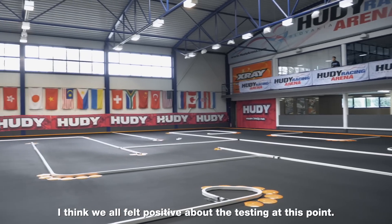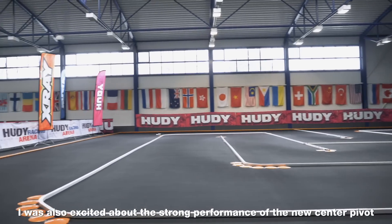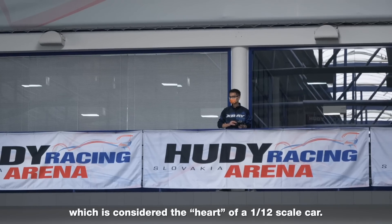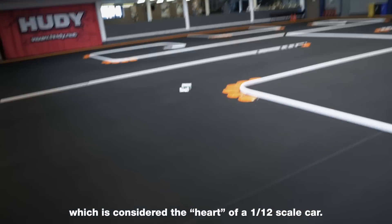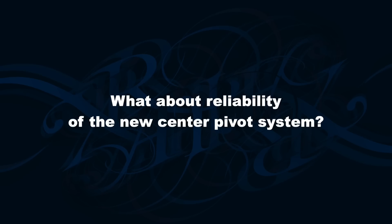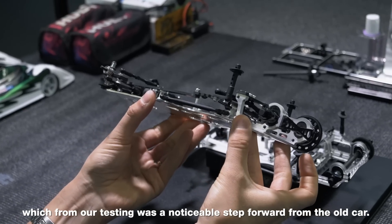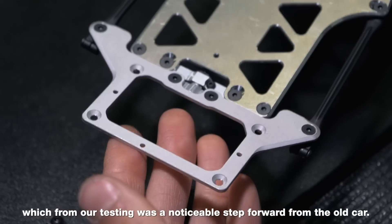I think we all felt positive about the testing at this point. I was also excited about the strong performance of the new Centre Pivot, which is considered the heart of a 12 scale car. We were very pleased with the durability, which from our testing was a noticeable step forward from the old car.